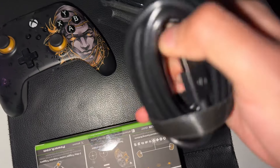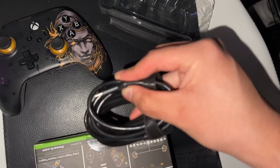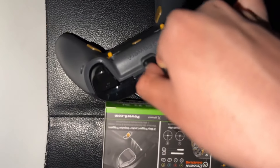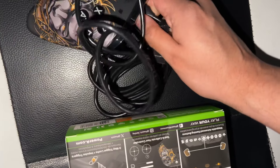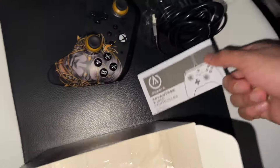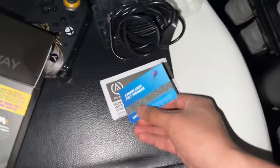It comes with a charger — USB to USB-C. You just plug that in right there. That's connected, easy. I don't even use my Xbox but I just have it there. This is very cool. And then you get a manual guide as well.